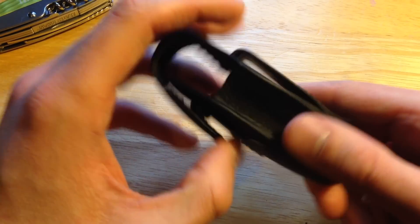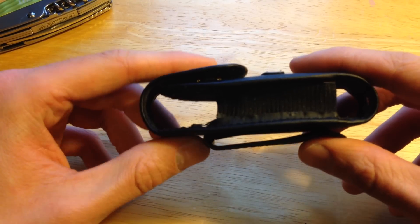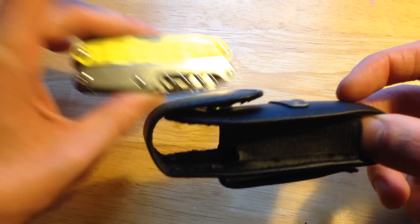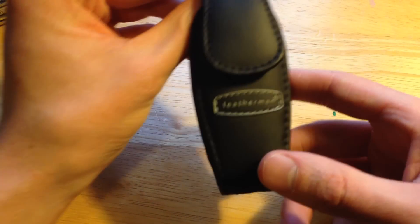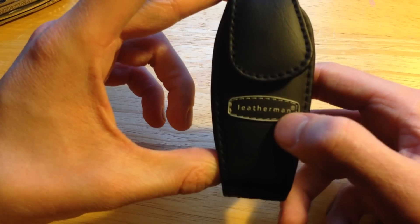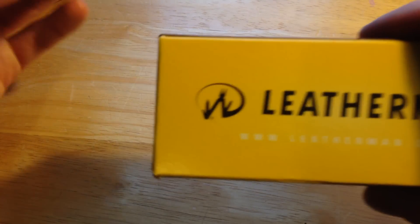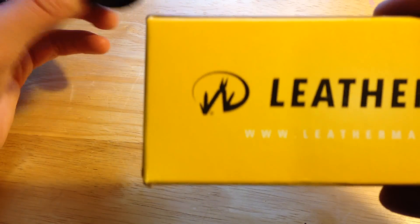I also feel the pocket clip should be the full length of the sheath — it's too small for it. This sheath is made for all of the juice models; it's not just for this one, it fits the Juice S2, PS4, all of them. I kind of like this clean logo, but I don't feel like it represents the company enough without the standard Leatherman logo they use on everything else.